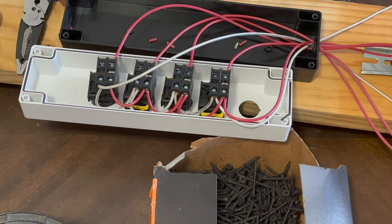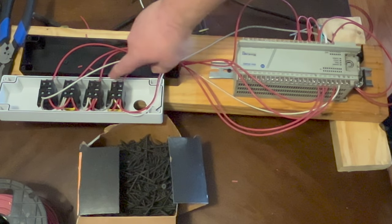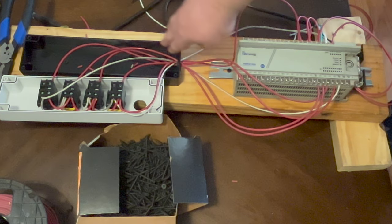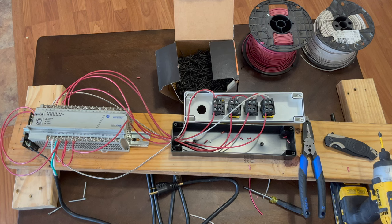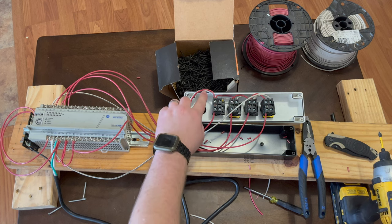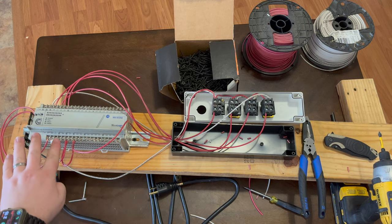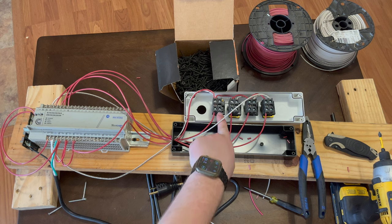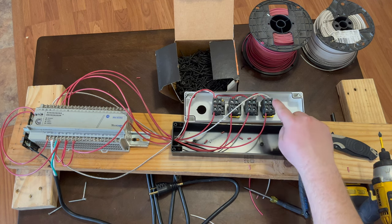Now we have our inputs going back to the PLC from the switches. All we have left is to run our outputs going to the lights. Since our inputs were 0, 1, 2, and 3, we'll do outputs 0, 1, 2, and 3 going to those same buttons to avoid any confusion — output zero, output one, output two, and output three.